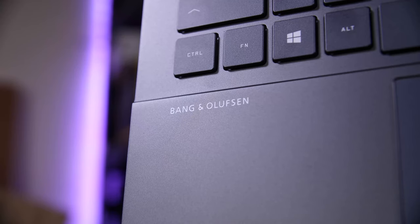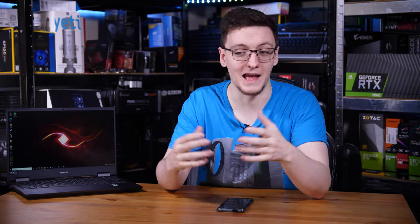Something that surprised me was Omen's focus on audio for the laptop. They collaborated with Bang & Olufsen for the speakers, which actually give a really good, really rich sound listening experience. They also have HP's Audio Boost and Smart Amp for louder volume listening without distortion, and DTS-X if you want accurate 3D spatial audio through any headphones.